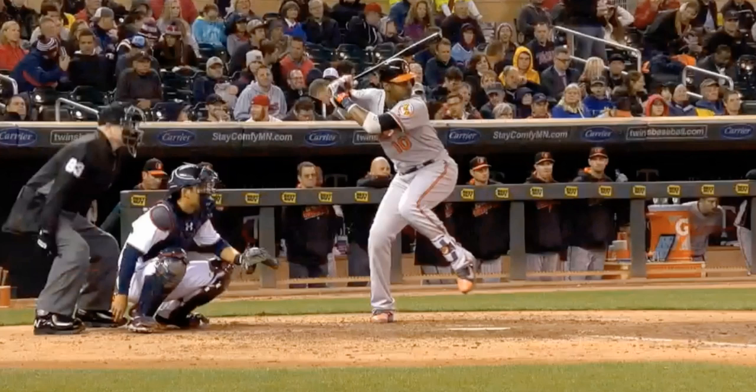I also have another video loaded up of him hitting an outside fastball. So these are two different pitches, two different locations, and there are certain things in his swing that look slightly different because of those pitch locations and pitch types. But what you're going to see is that the sequence and the reason behind the movement is the same — the same concept, the same goals — and we're going to see some really interesting things here.